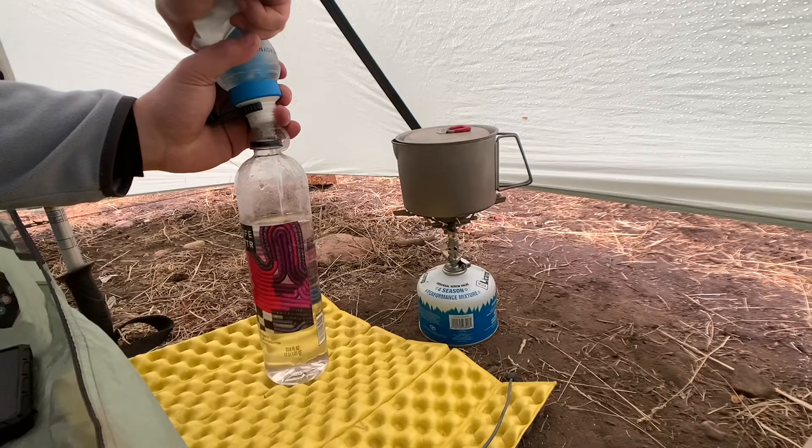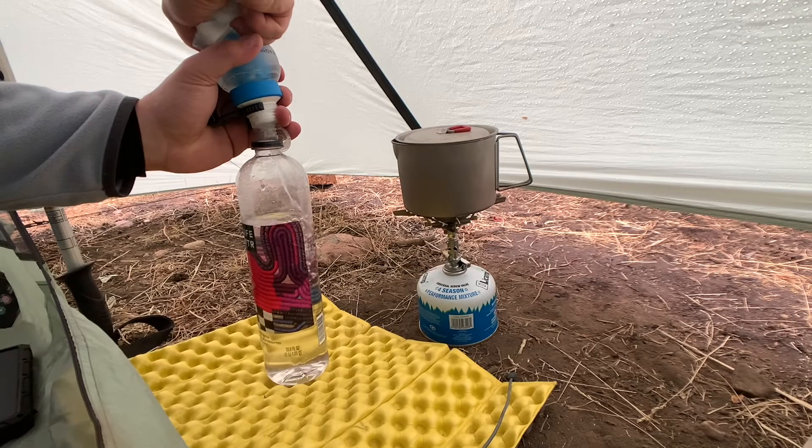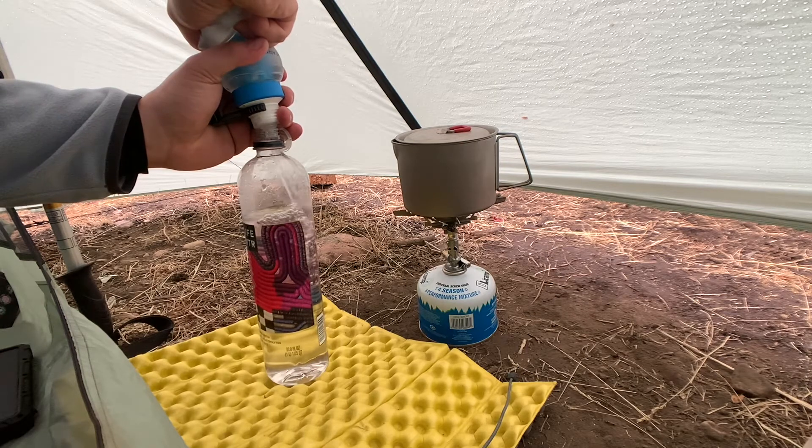A couple of my personal insights on this: this filter is fast. That being said, it has slowed down over time, but every time that I clean it, it seems to be almost back to where it was originally. The flow rate slowing down a lot has not been a big issue for me.